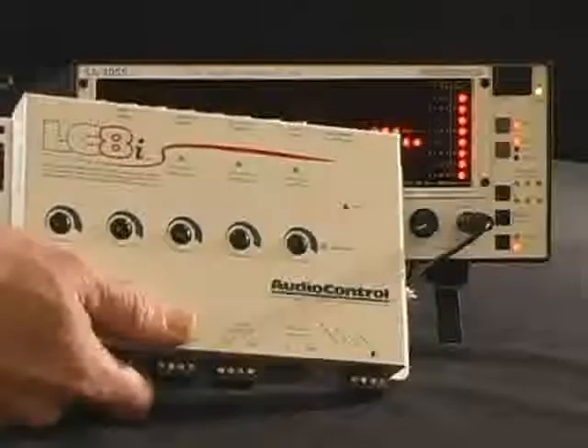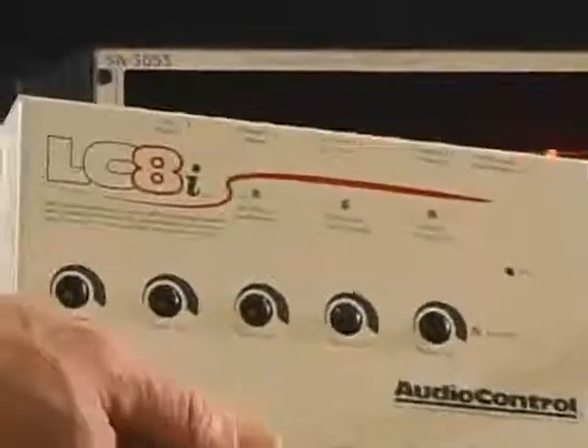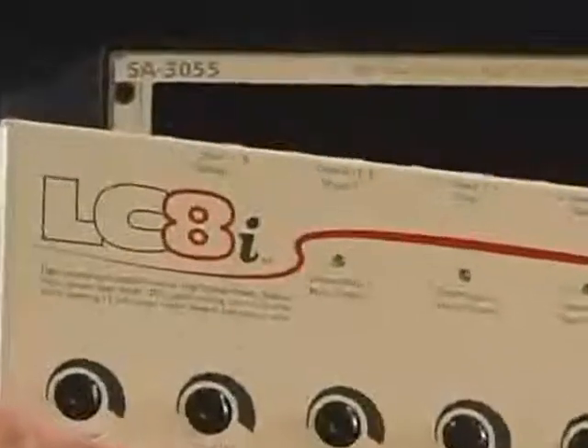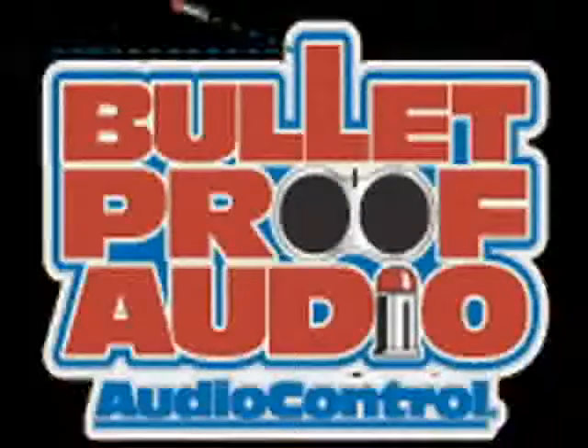Now that we have discovered the factory amp is cutting up those signals, you may wonder what comes next. In our next video, summing in the LC8i, you can see how we bring these channels back together to get a full range signal and how we can set up the LC8i.